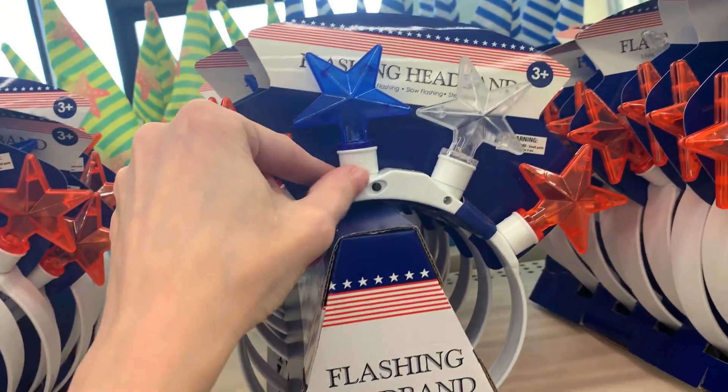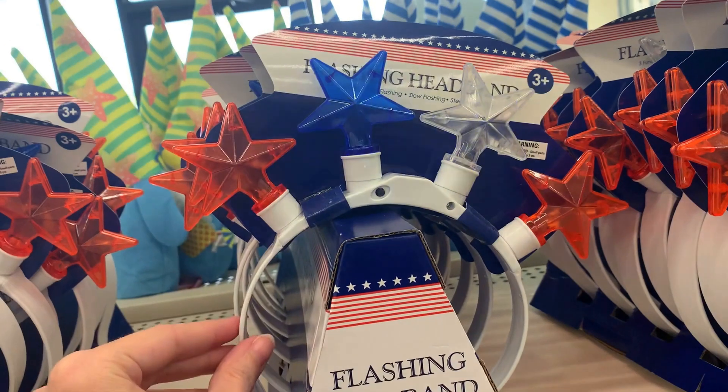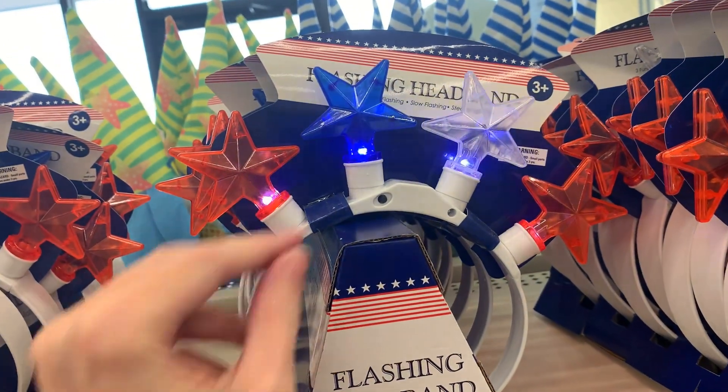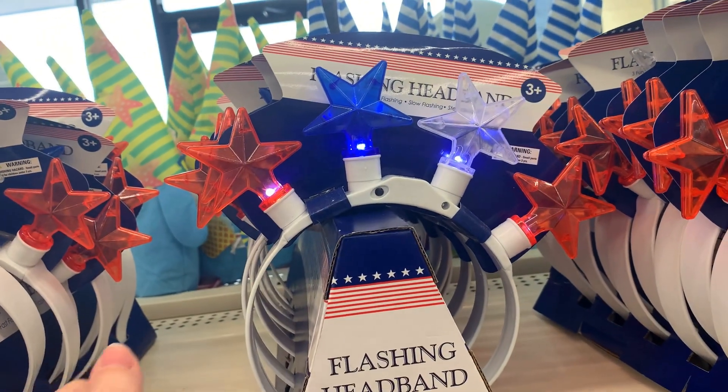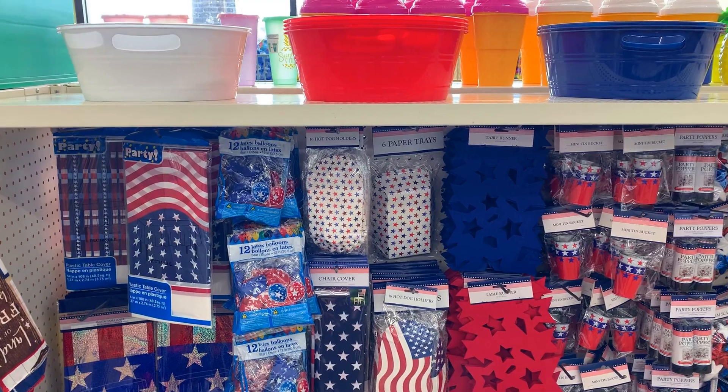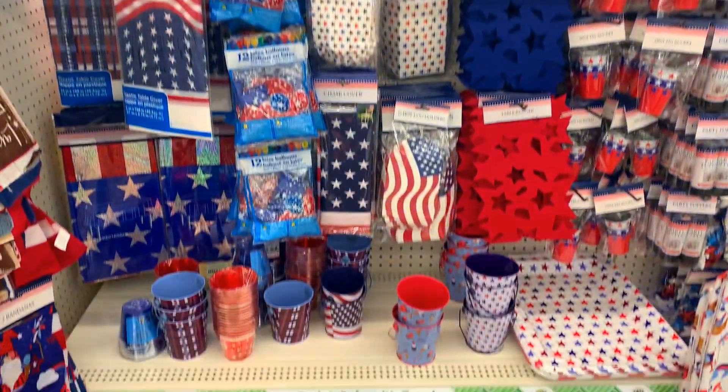A fun item kids would probably like is this LED light-up flashing headband. The red, white, and blue stars all light up and there are three different flashing patterns — fast flashing, slow flashing, or steady. They've also got tons of patriotic picnic and party supplies here.